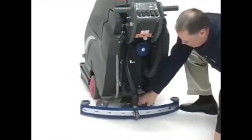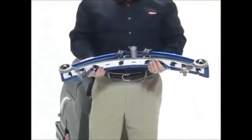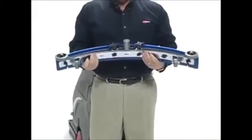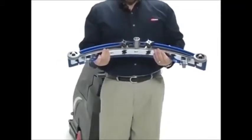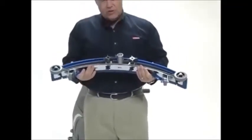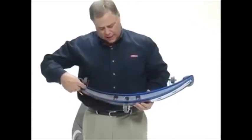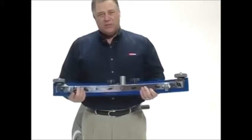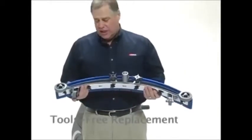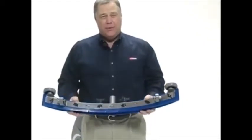Perhaps the most dramatic part of the scrubber is the squeegee. Viper's cast aluminum squeegee offers considerable weight to the floor, deflecting the blades for proper water pickup without much adjustment by the operator. The squeegee has two blades with four cleaning edges, both front and back. It traps water between the blades and funnels it toward the vac hose opening. It is a no-tool squeegee design — either the front or back blade can be removed without tools in the field.